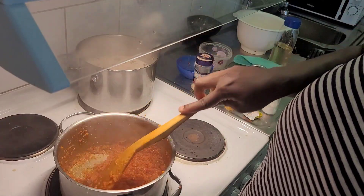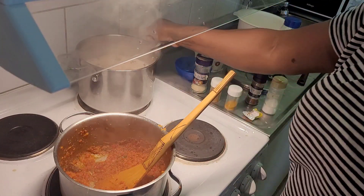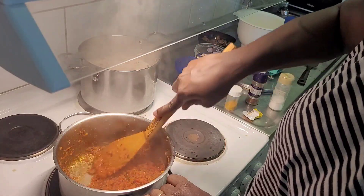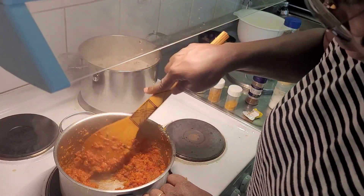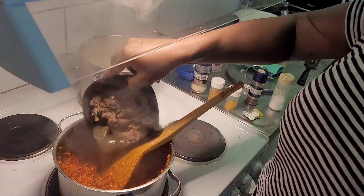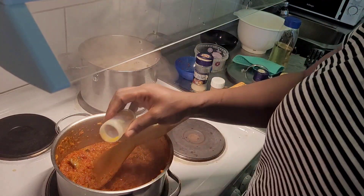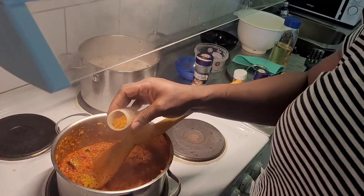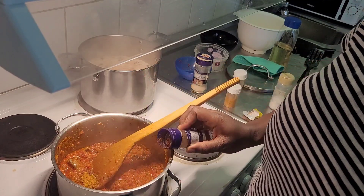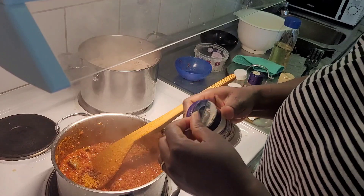Now we add our seasoning cube - I'll put it to the side because it's very hot so I can mash it. We add our spice into the stew, we add our peri peri and a meat spice. The bebe - just a little of this one because the strength can be quite overpowering. That's enough. And then lastly our country onion.